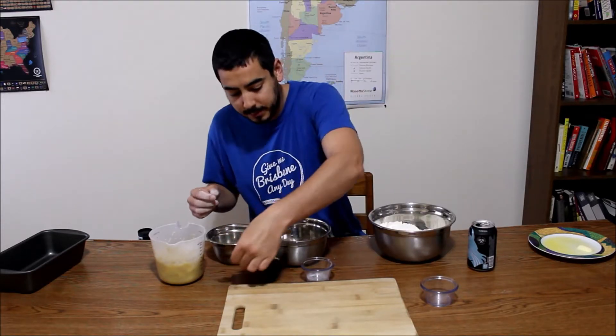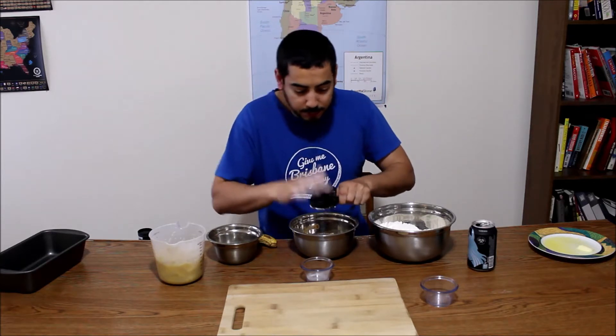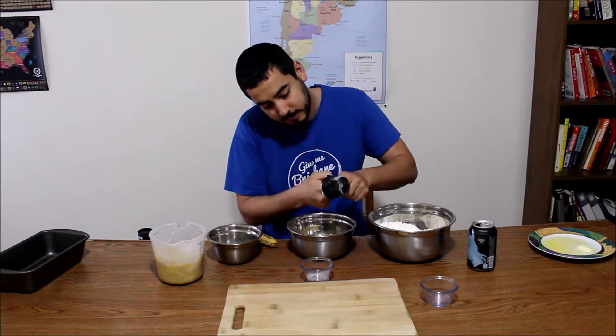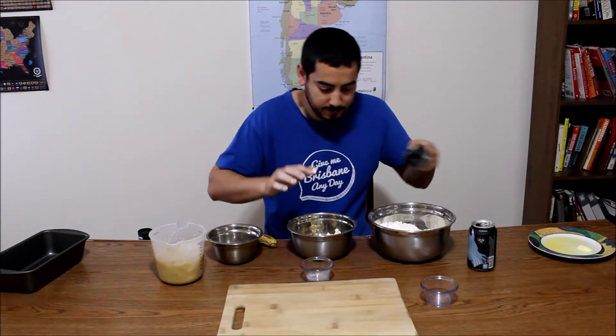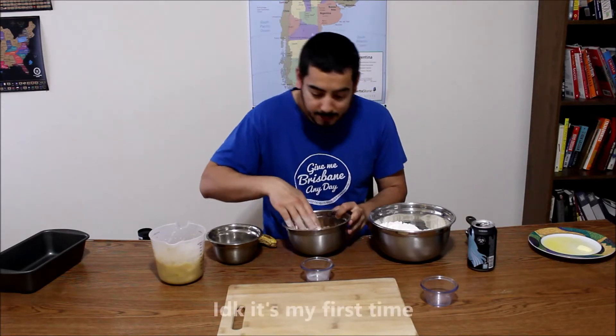Next, we are going to add the butter to the brown sugar. It's gonna get messy ladies and gentlemen. And then you kind of want to make like a dough, I guess, out of this.